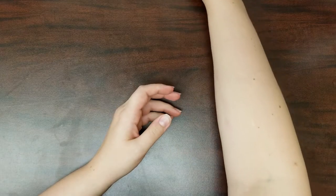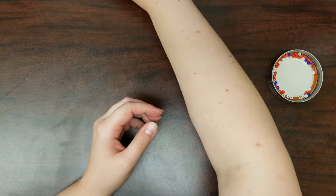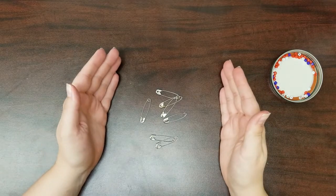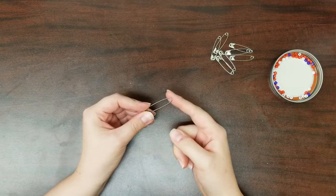From your kits you'll need the red, white, and blue beads. You'll also need seven smaller safety pins, and one large safety pin without the extra swirl right here.